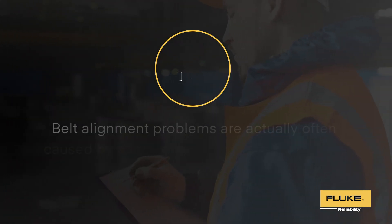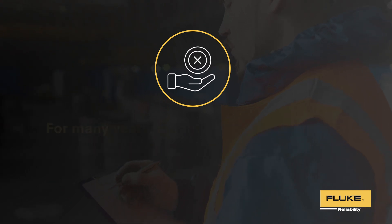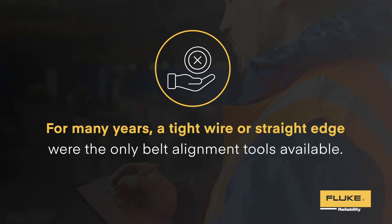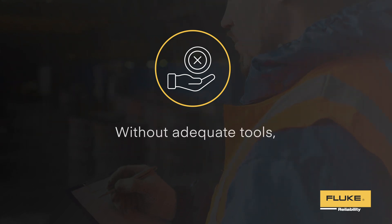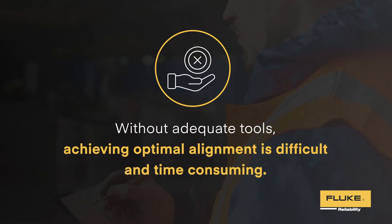Belt alignment problems are actually often caused by a lack of suitable alignment tools. For many years, a tight wire or straight edge were the only belt alignment tools available. Without adequate tools, achieving optimal alignment is difficult and time-consuming.